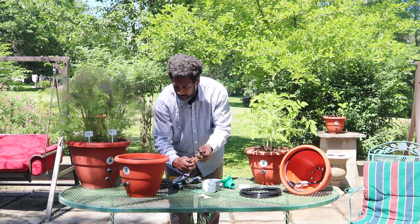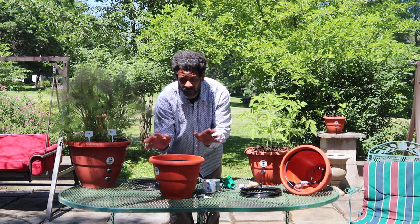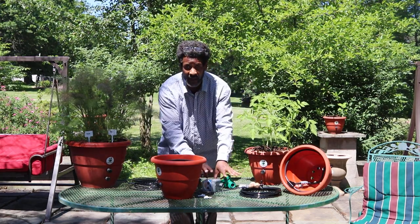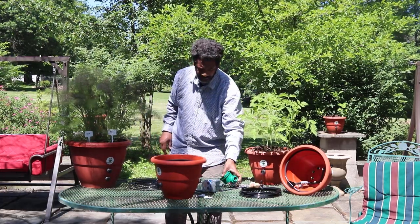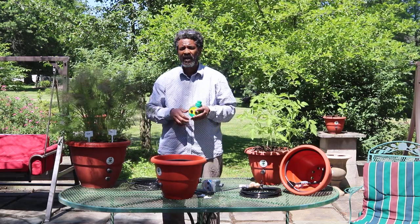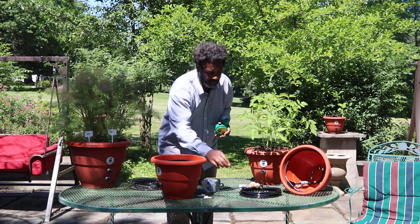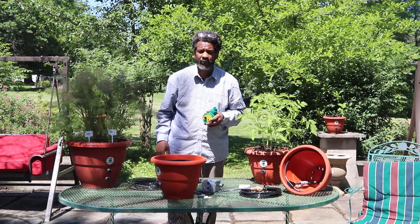I'm plugging this into the spigot right now. When it's attached, all you do is turn the knob. What I normally do is put the knob on a trickle — just a trickle — and it will trickle the water out until you're able to get a timer. The timers send water to pots throughout your system and cut the water on and off as you'd like. But like I said, you don't have to go that route — you can plug it directly to your spigot and control it with the timer itself.